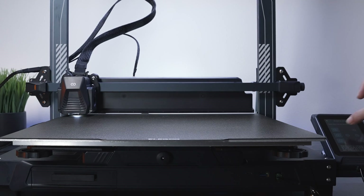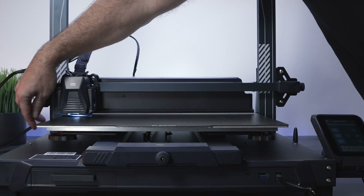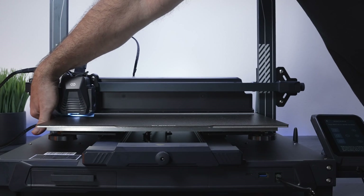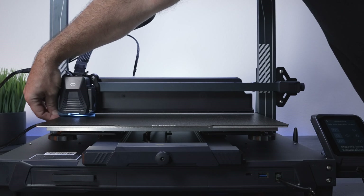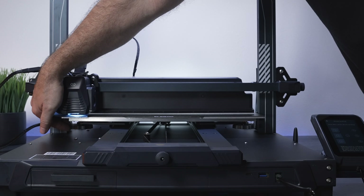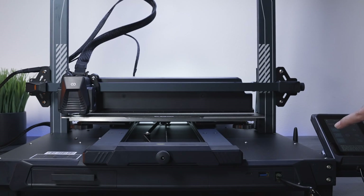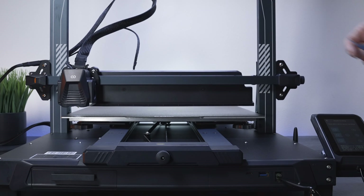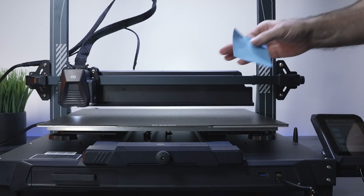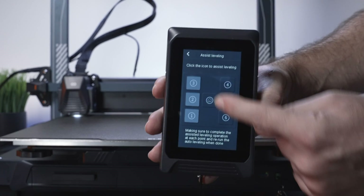Point three is way too tight — there we go, that feels really good. Because I moved that one so much I need to go back to point two and check it — it's too loose, so let's tighten it up. There we go, slight drag — perfect. Back to point one up front and it's a little tight, so back it up a bit — perfect. Going back to two and three to confirm. It doesn't have to be super perfect, but the closer you get it, the less compensating it has to do.